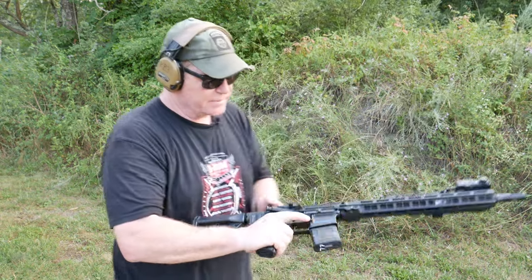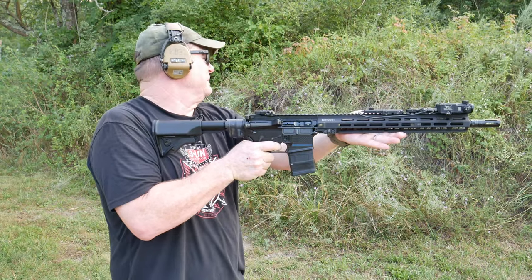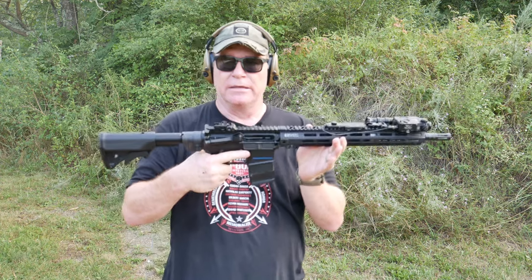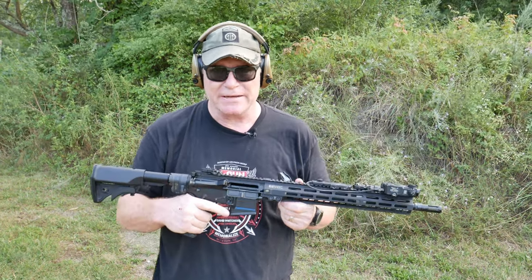Let's do this. First round down range — we want to see if we're going to lock back, just checking the gas system and the bolt and pretty much everything. Here we go. We got a lock back, okay. Now we're going to throw two or three rounds in it and see if it cycles with a lock back.